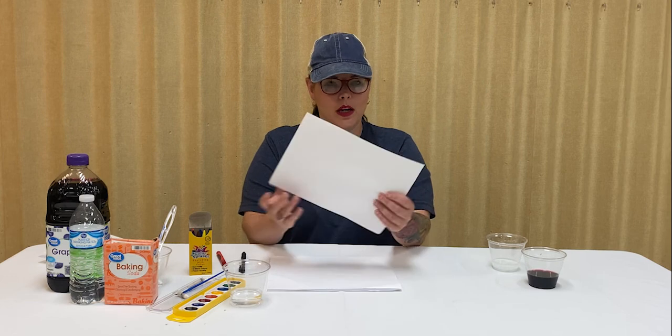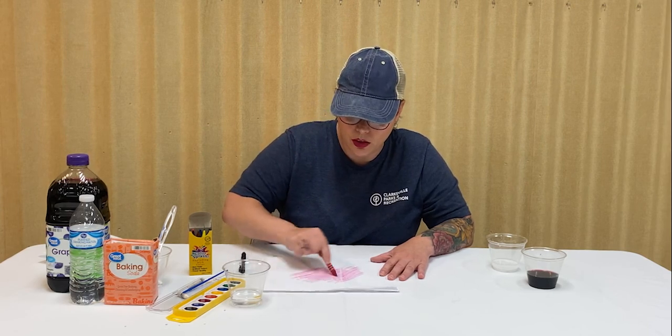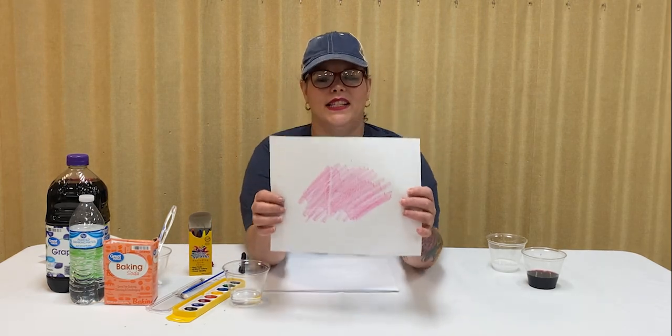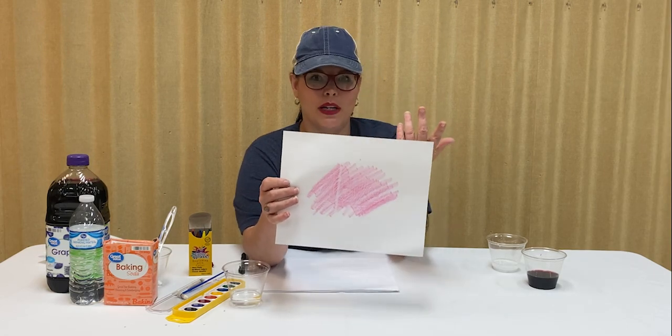First thing you're going to do is write whatever your message or picture is really hard with pen on your paper, then put that aside. What will be left is a blank piece of paper that you're going to pass off to whoever you're giving your note to. They're going to take a crayon and scribble over the paper. As you can see, the message appears — it says 2020. I did it with a kind of 3D effect, because this year we're doing our Summer Youth Program virtually — that's why we get to bring you these fun videos.